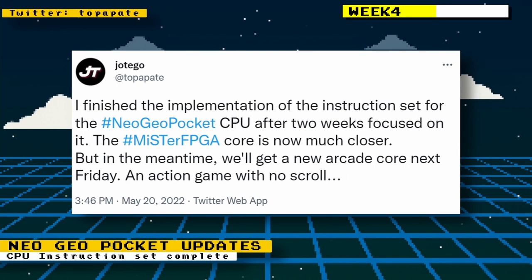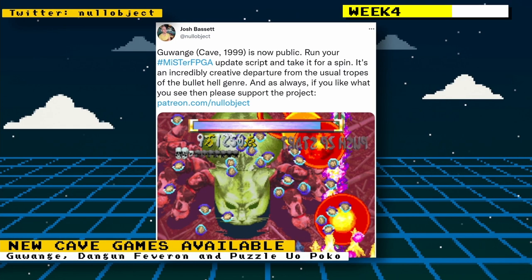Hottego had finally finished the implementation of the CPU instruction set for the Neo Geo Pocket, taking two weeks to completely focus on that CPU to finish it. Now we're much closer to a Neo Geo Pocket core for the MiSTer FPGA. The core for the Cave shooter Guwange was also made public — just run the update script on your MiSTer to try out the game.